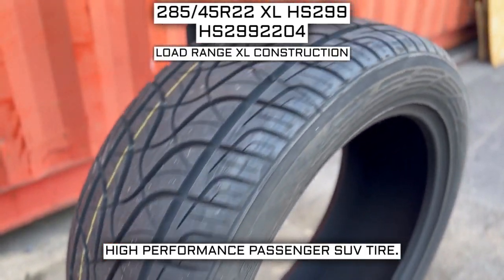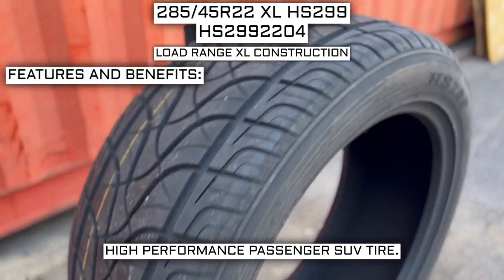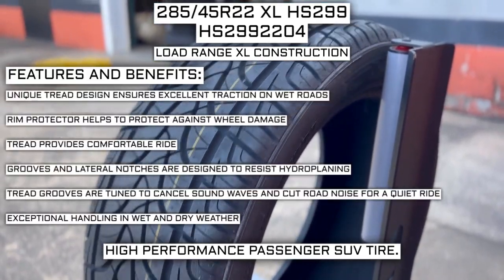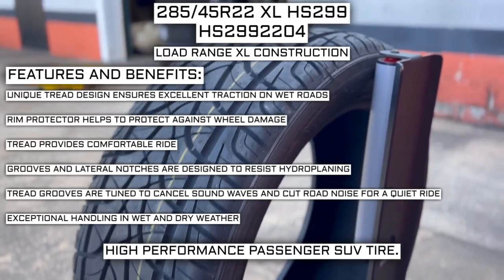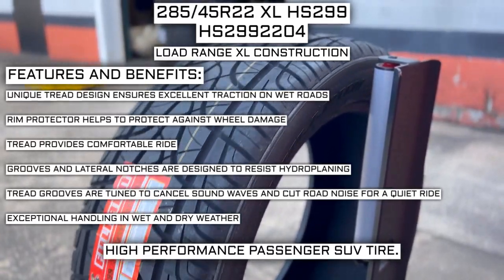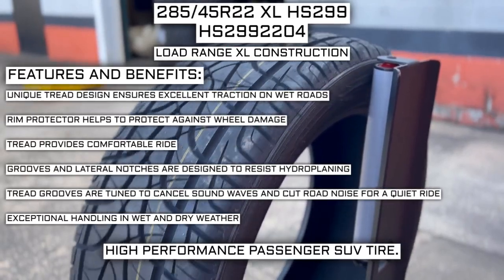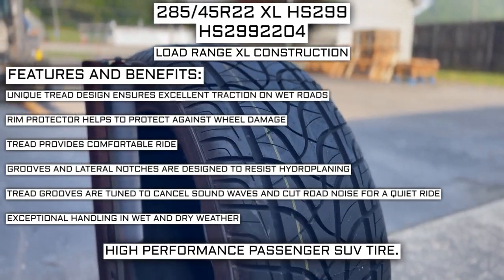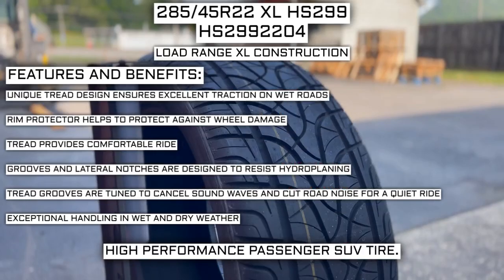This tire has a load range XL construction. Some of the manufacturer listed features include a unique tread design that ensures excellent traction on wet roads, a rim protector that helps protect against wheel damage, a tread that provides a comfortable ride, grooves and lateral notches designed to resist hydroplaning, tread grooves tuned to cancel sound waves and cut road noise for a quiet ride, and exceptional handling in wet and dry weather.